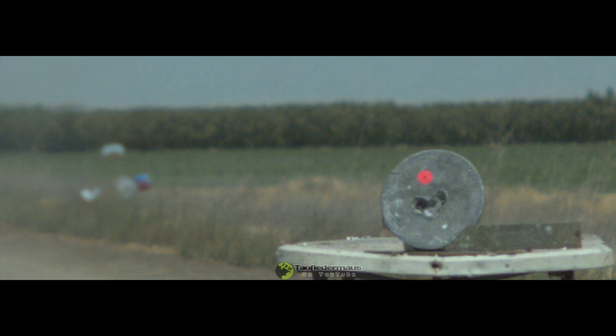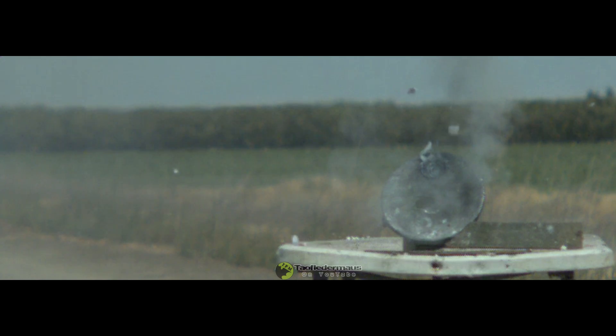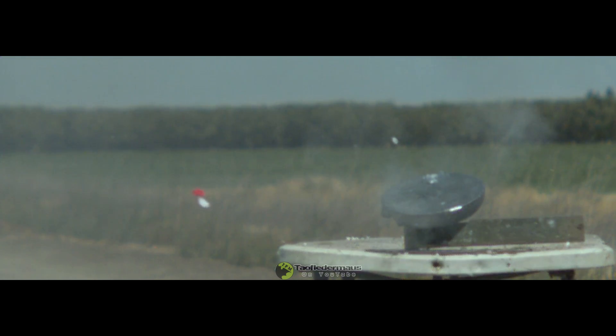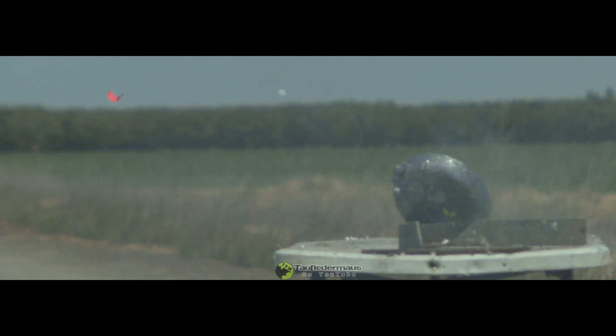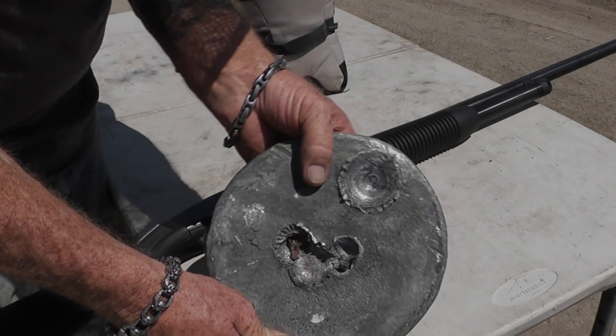The lead plate is just another medium we use to compare damage from different types of slugs. This slug ranks up there in probably the top two or three of the most powerful slugs we've ever tested. These slugs are only available in Russia — I wish we could get them here. Alexi said they only come unloaded so you have to load them into your shells yourself. Talk about lead-on-lead violence.